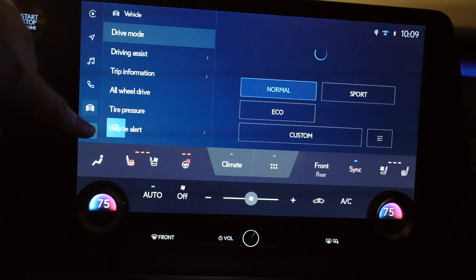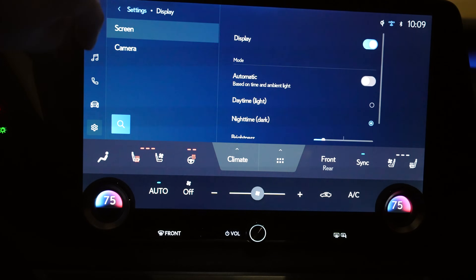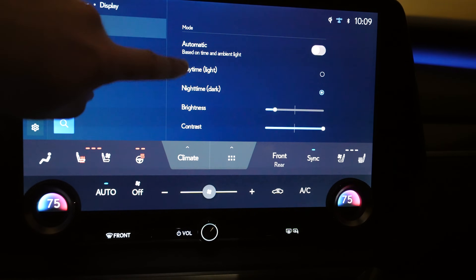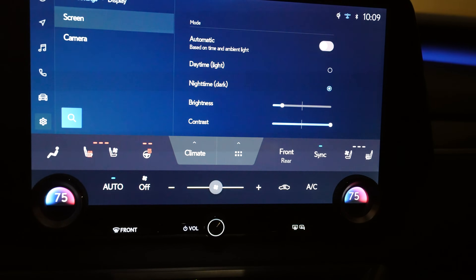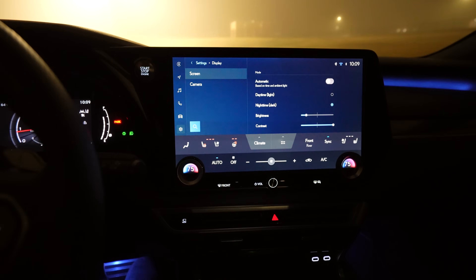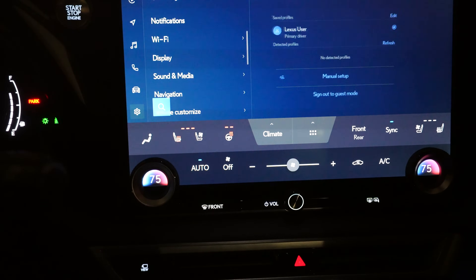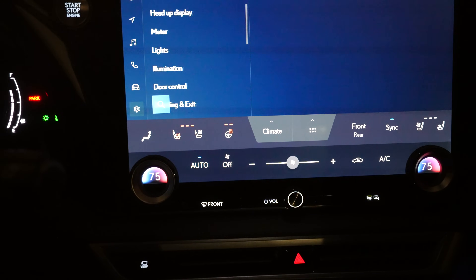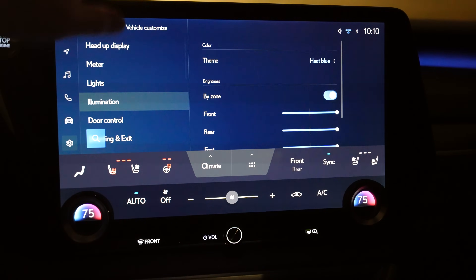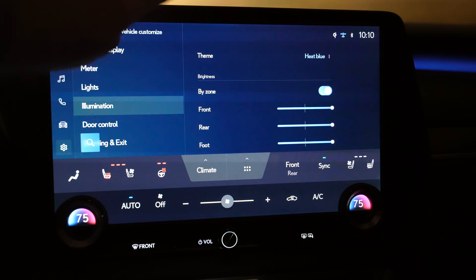Let's jump into the lighting settings. Go to the settings button, then display. You can have it automatically switch between daytime and nighttime themes and adjust the brightness. I haven't had any problem with this display brightness — I just wish I could turn some screens down at night, but this one works well. Then go to vehicle customize, lights, exterior lighting, and then illumination. This is new with Lexus — it's the ambient lighting. You get this thematic ambient lighting with different color options.